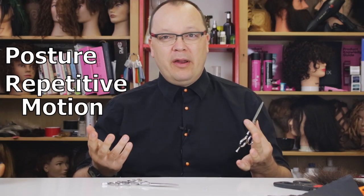But what's the point? Why would anybody choose a swivel thumb over a simpler traditional shear? It all boils down to injuries related to posture and repetitive motion.